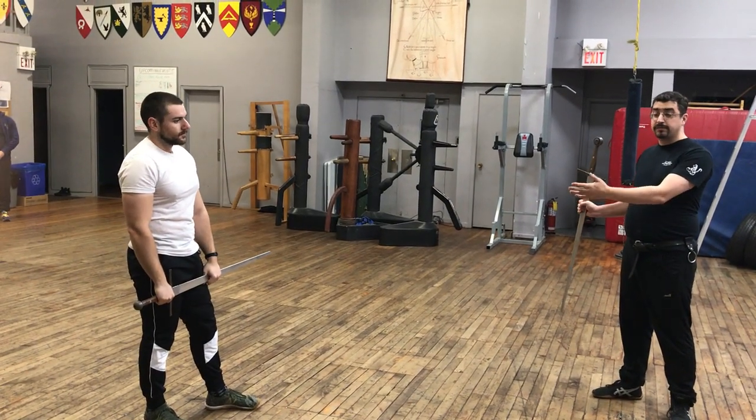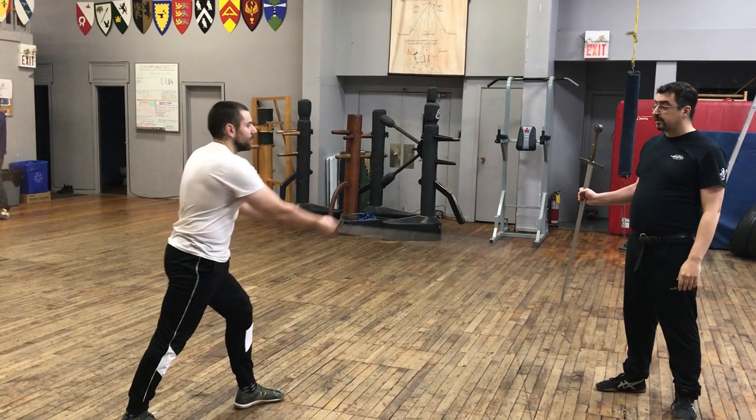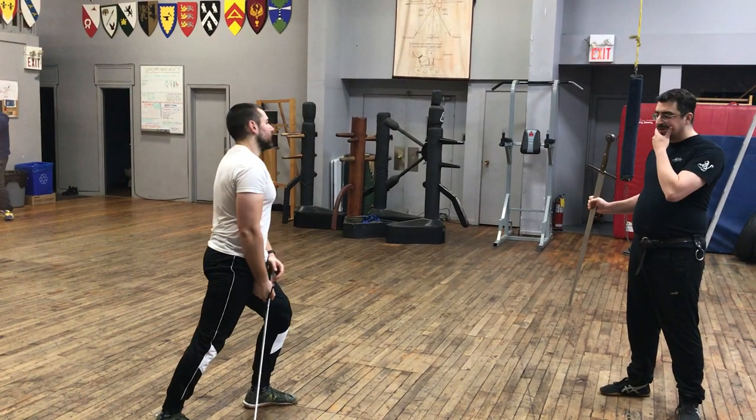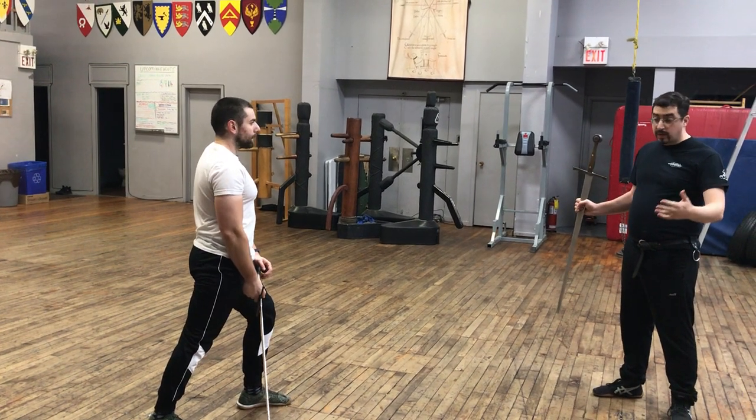The standard form of the drill is doing the passing step. He's doing the passing steps. You can play around with the footwork, or you can play around with this drill in a bunch of ways.